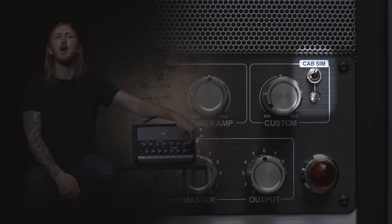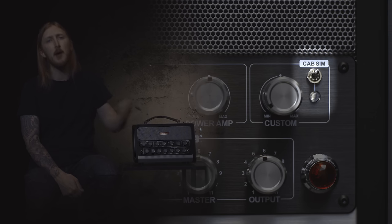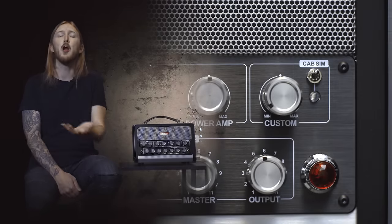Here's a little toggle switch that lets you turn on and off the cab simulator. For example, when you're powering a guitar cabinet, you will want to switch off the cab simulation. When going direct to a PA or a full range speaker, you will want it to be on.